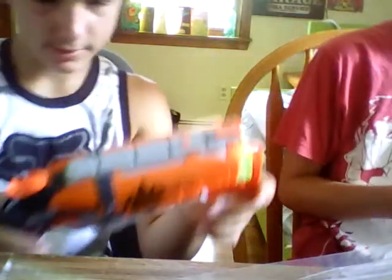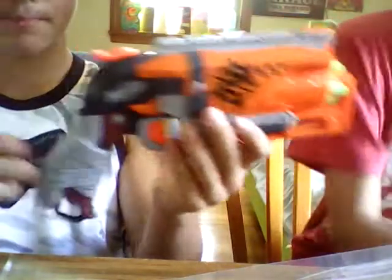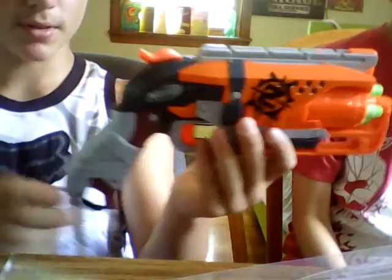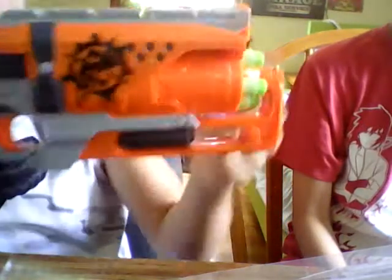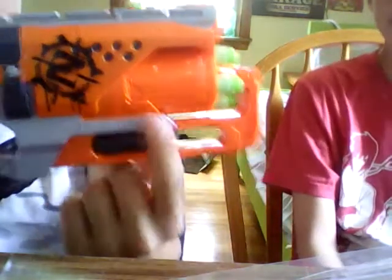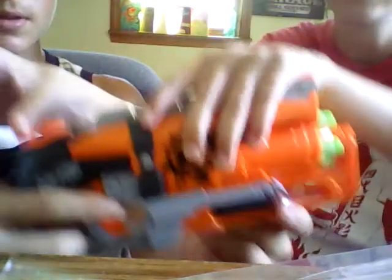A cool thing I've always liked with this gun — first, let's go over the external looks. I still don't like the wrapping of cloth on the handles — it just ruins the gun for me. They've got 'Hammer Shot' labeled over there, 'Zombie Strike' level, these vent things, 'Zombie Strike' down here, and the Nerf logo. And you have this stopper thingy.